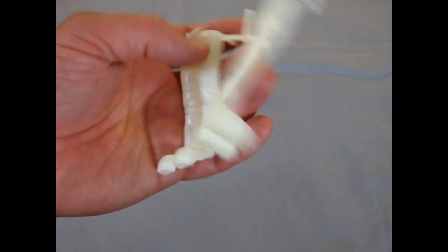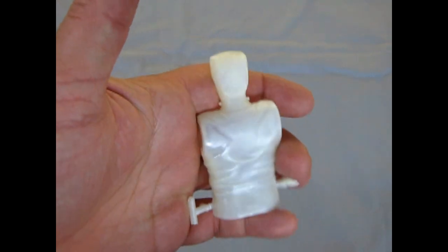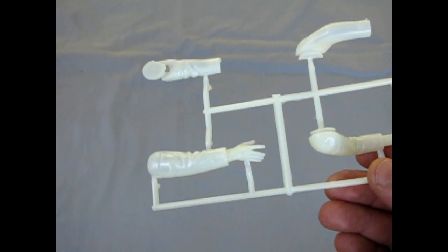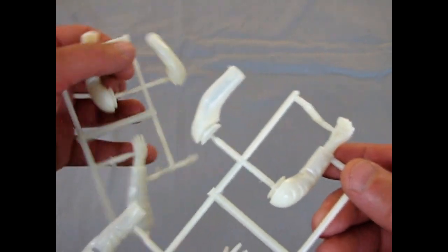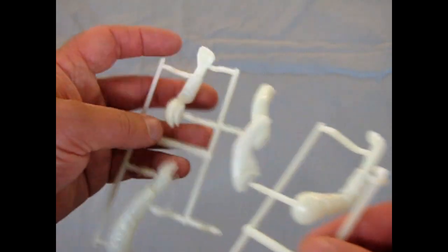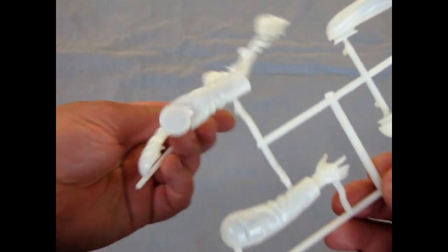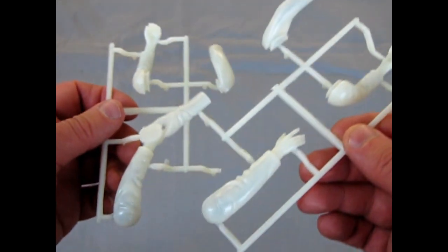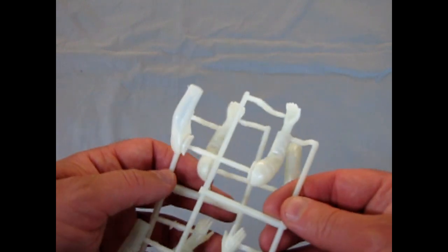Then we have the legs that are standing — there they are. And there we have the back of Frankenstein. Now we're getting into the arms. There are two sets: the ones that are bent at the elbow, which are for holding the victims, and then the more familiar Frankenstein arms extended out in front. Of course you have your choice of making them in one way or the other.